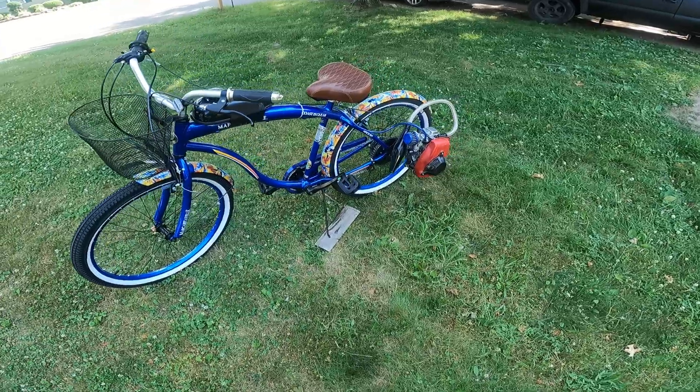I've ridden it a few times today just trying to see what it would do. I'm actually surprised by these rear-mount kits — it's actually kind of nice. If you're ever thinking about getting one, it's worth considering.